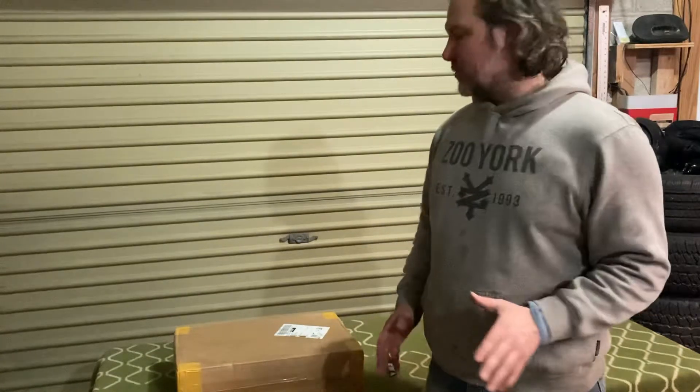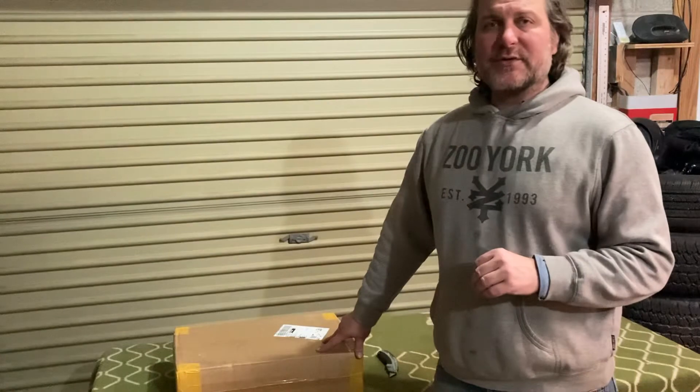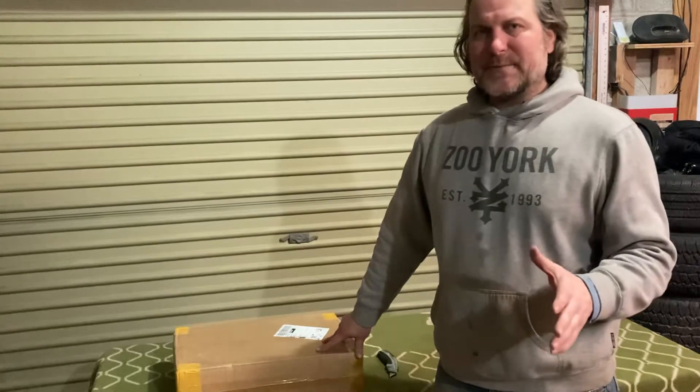Hello everyone, welcome back to the channel. My name is Dave, thank you for watching. It's been a while since I made a video. I'm hoping to do a three-part series based on this sewing machine that I recently purchased. It was through one of the largest retailers in the world, but I don't want to promote them.